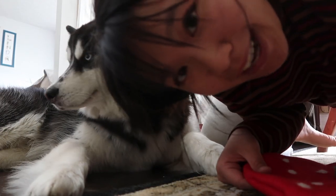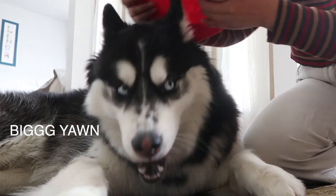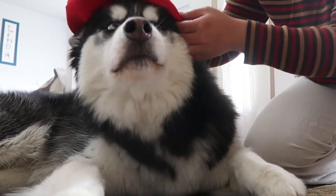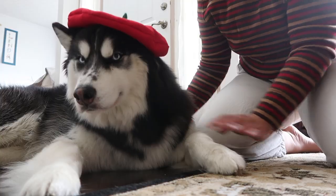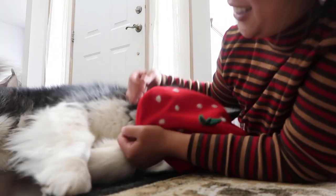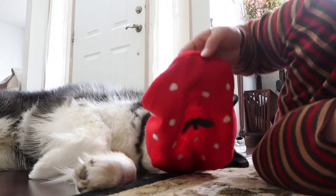We're going to give my dog this little hat now. Mademoiselle. Oh la la. You look so fancy. I'm gonna get a report of animal abuse on YouTube, I know it. You look so cute. Okay, no more.